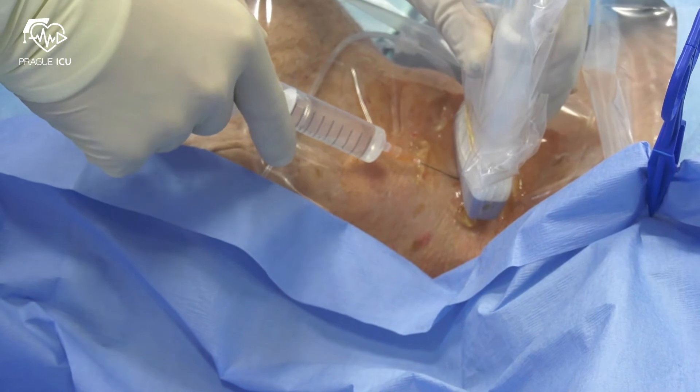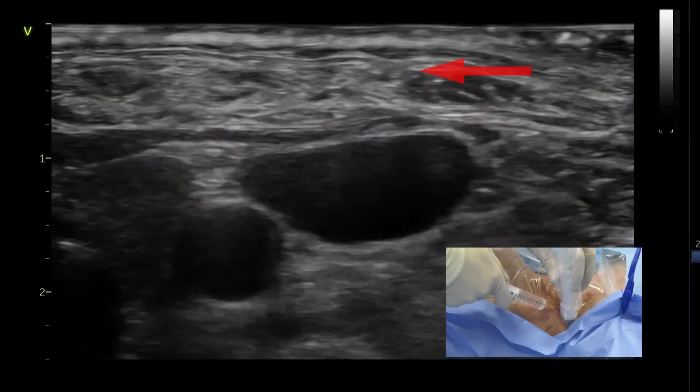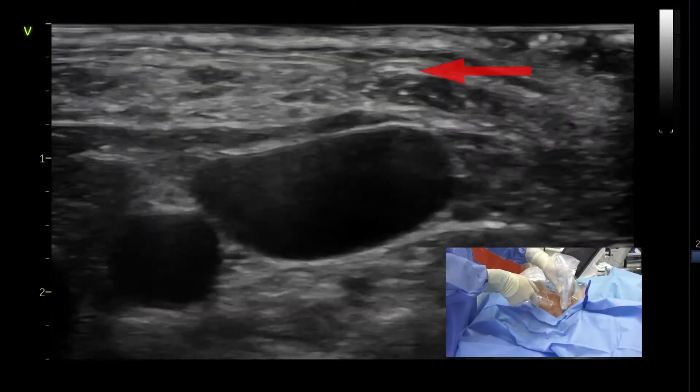In awake and minimally sedated patients, skin should be infiltrated with a local anesthetic under ultrasound guidance. Always check the needle tip.